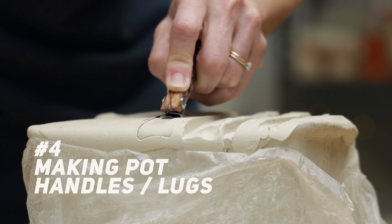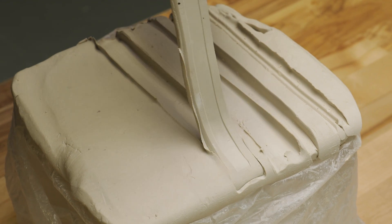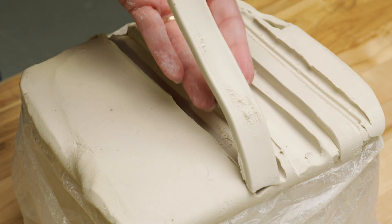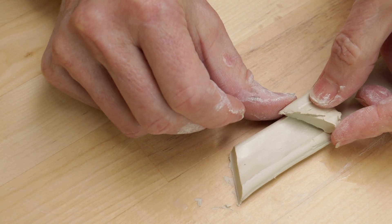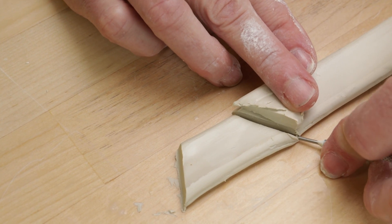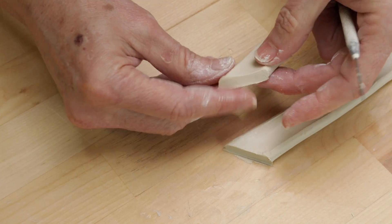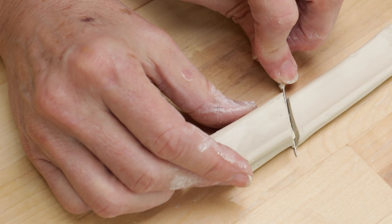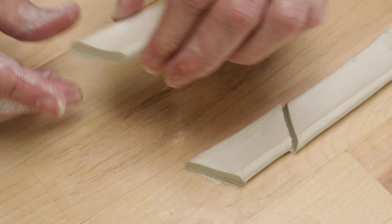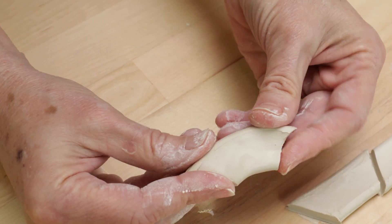The fourth way I used the trimmer is to make identical lugs for the sides of a bowl or a platter. For my bowl, I used the inverted trimmer for this cut. I cut two pieces the size and shape that I thought would go on the side of my bowl. I bent each piece to the shape that I wanted, then scored, slipped, and attached them on either side.